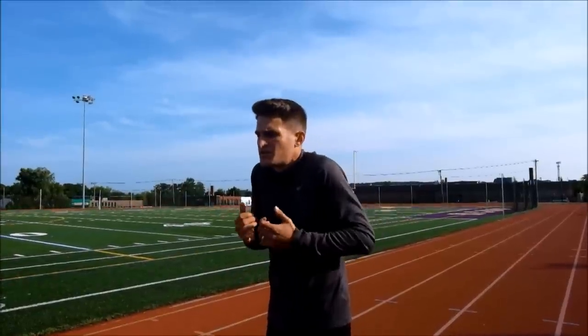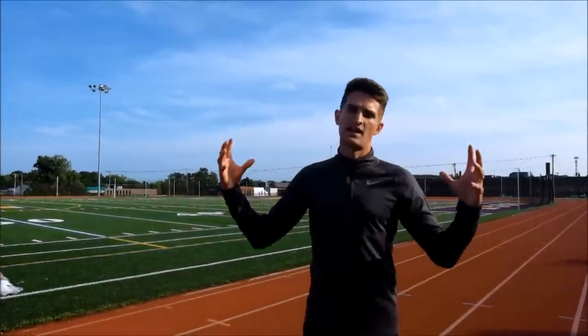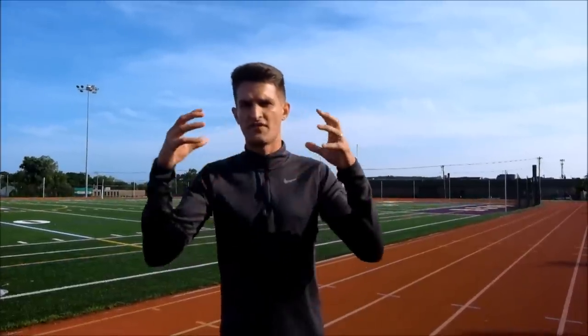The second tip is relaxing your shoulders. When a lot of people sprint, they try to go so fast that they tense up their bodies and their shoulders become compact. You just need to loosen that body up. If you loosen up, you're allowing your muscles to have their full elasticity and fulfill their full potential. If you tighten them, you can only use so much of their capacity.